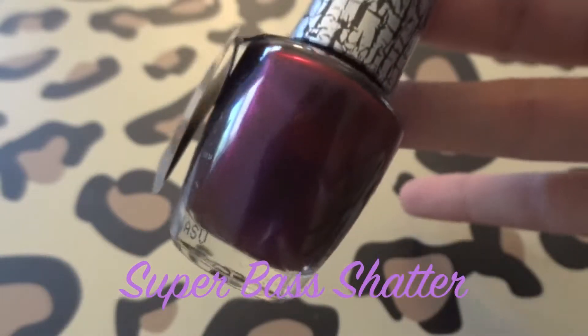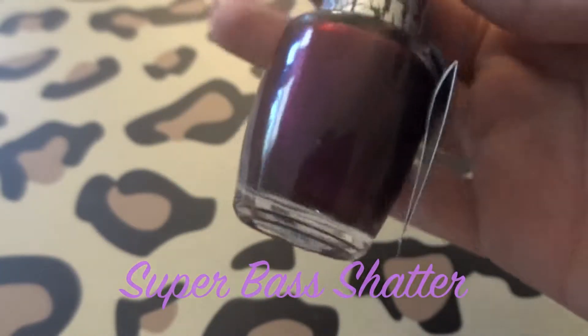The last color in the collection is Super Bass Shatter, which is a purpley kind of maroon shimmer color. I do like this one over white again — it just looks best over white because of that purpley color. It's kind of a weird color to match with other polishes.